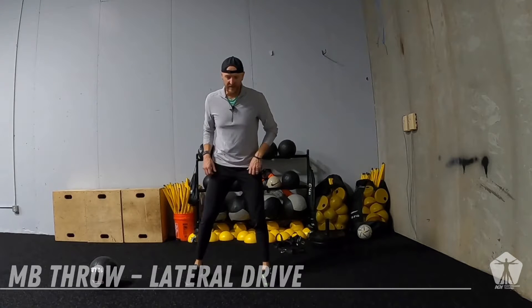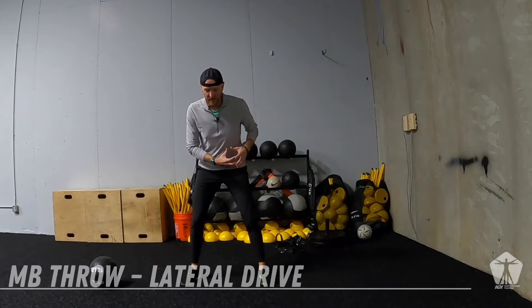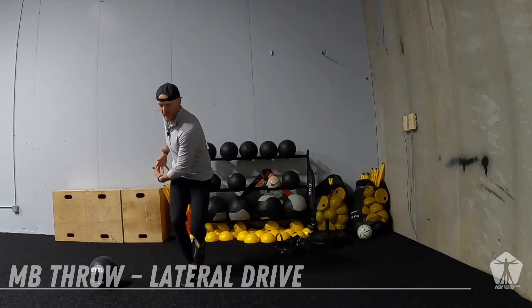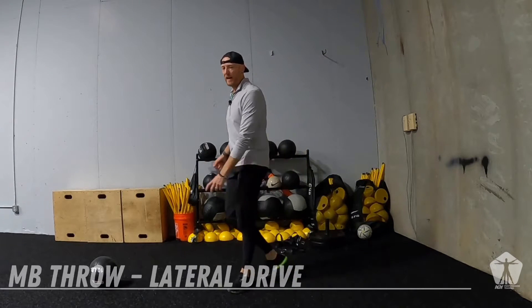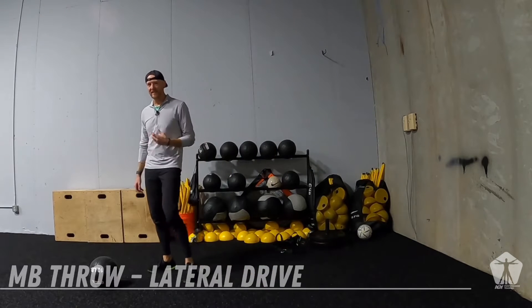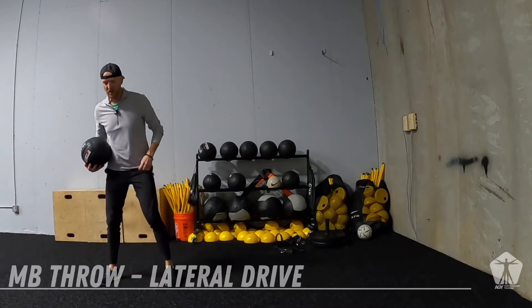So how we're going to set it up: you're going to be about shoulders width apart, medicine ball on the opposite hip. We're going to shift our weight, take that medicine ball to the hip. And then we drive out of that backside, releasing the medicine ball with a bit of rotation into our wall as violently as we can.